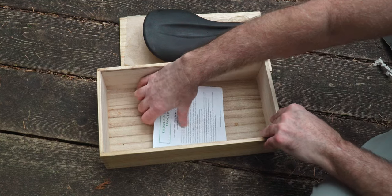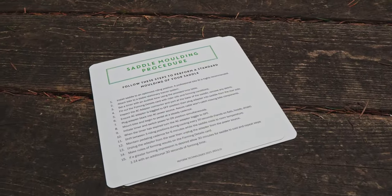You'll also find instructions for saddle care and the molding process. Before we get into the molding process and what I think about this saddle, if you're new here, my name's Robert and many people call me Saltybeard. I'm here to bring you along on all of my adventures and pass along some cycling knowledge to help you enjoy life on your bicycle.